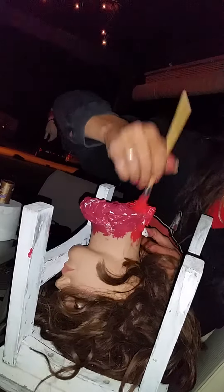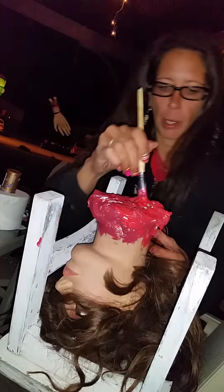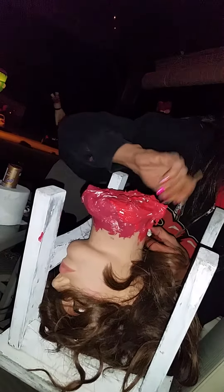We'll just finish up some paint here — guts. Not sure quite where I'm going to hang her at, but that's how you make guts for a mannequin head, just like that.